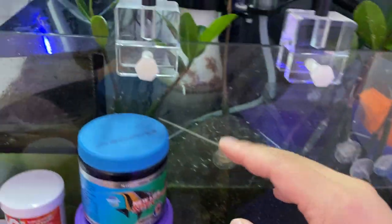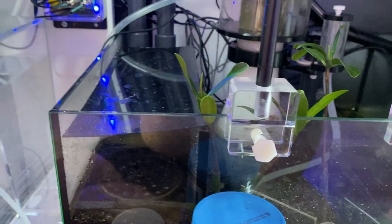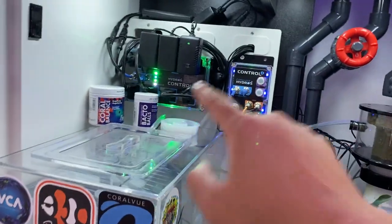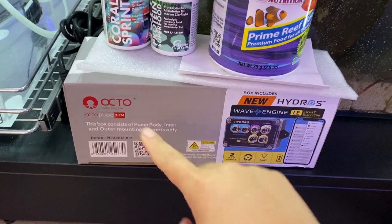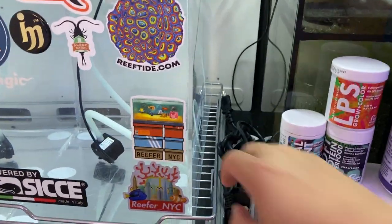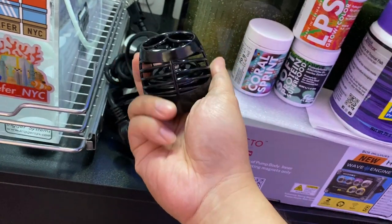I don't run filter socks — I just don't like cleaning them. Got the Hydros controller — going to be installing the XPA and X4. Also going to be installing a new wave pump on the back of the tank — this is the Hydros Wave Engine. You can see it right here — going to be putting this onto the tank as well.